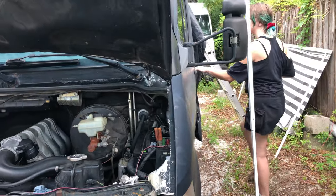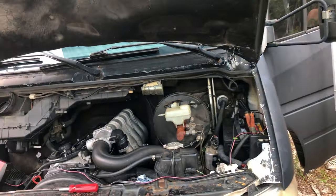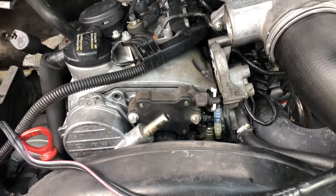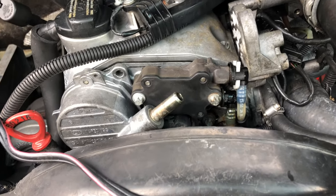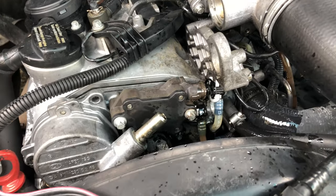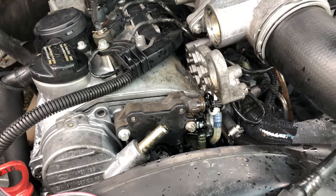Zoom zoom — we hope it starts. Come on baby, kick over. We definitely had flow right away; I could see it in the line.